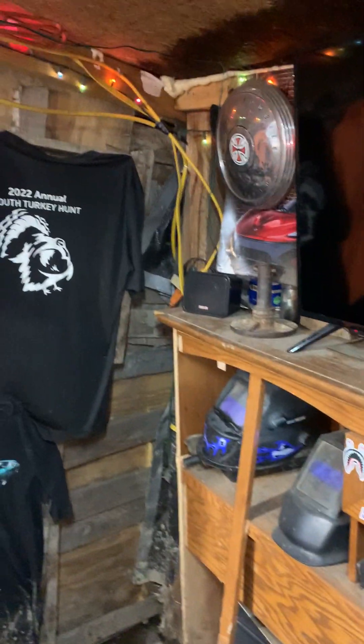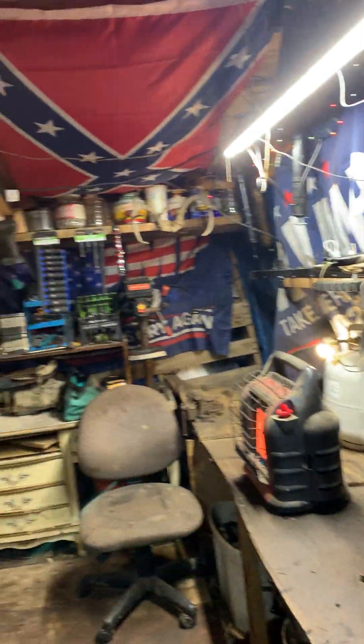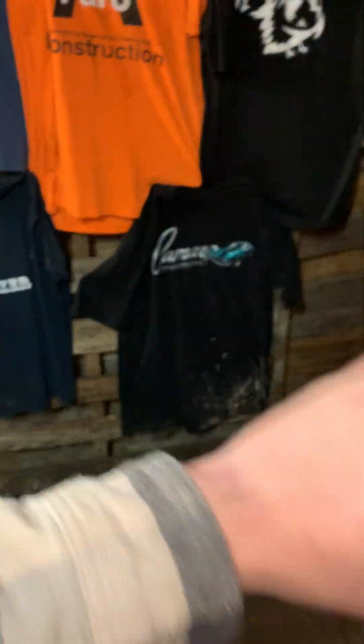Hey guys, I'm back and we're gonna do a shop update, just a little overview. So doors here — I gotta rearrange the door because it's kind of a pain because there's an addition out there, so it's kind of annoying pulling in. And the welding table — pretty much scrap metal and welding stuff; pretty much everything I weld together comes from under this table.